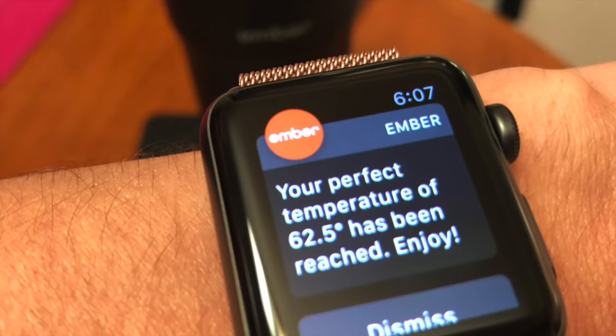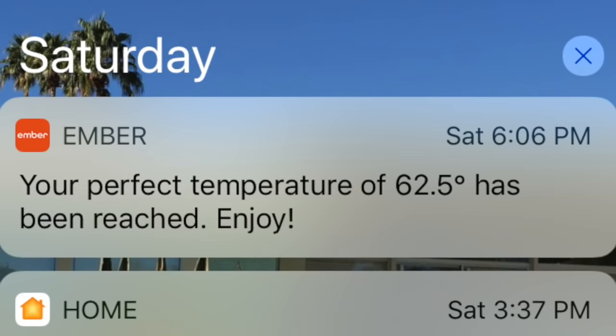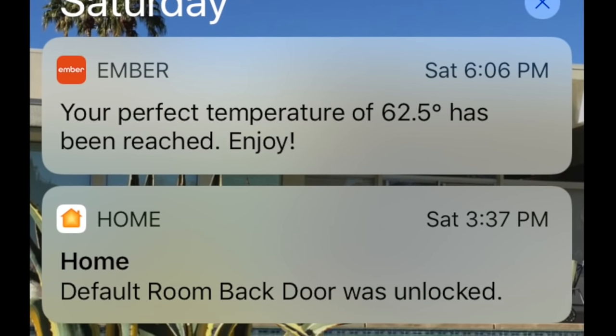One way to keep your drink at optimum temperature for longer is to use the included charging coaster that comes with the Ember Travel Mug. By keeping it on the coaster and the coaster plugged into AC power, you can keep your drink at its optimum temperature pretty much all day. It's worth pointing out though, there's a two hour auto shutoff feature — so if you don't interact with the mug in some way, it's going to turn off and let it cool right down. Because this device is connected, you can even get alerts to your smartwatch or your phone when your beverage is at its optimum drinking temperature.